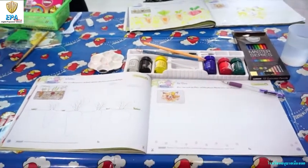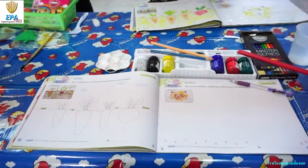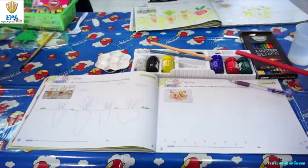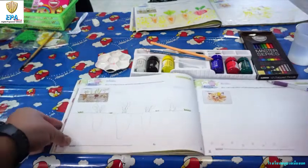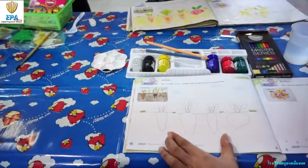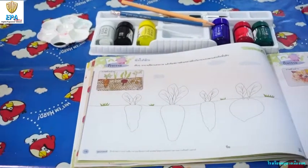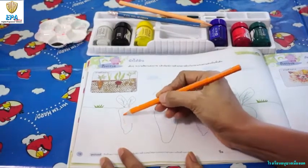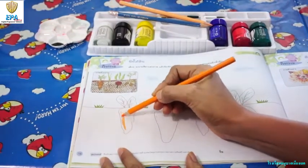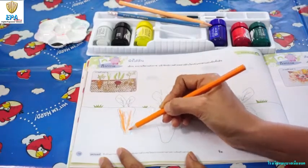We are supposed to use a bubble wrap, but we do not have it. So we are going instead to use the materials that I mentioned. Shall we start? We will start by coloring the root crops. We will start with the carrot. We have to color it neatly and beautifully.